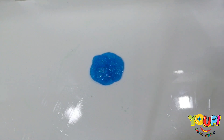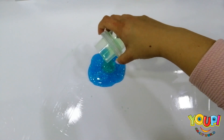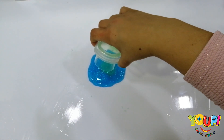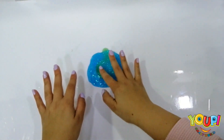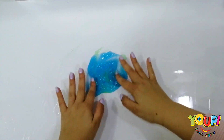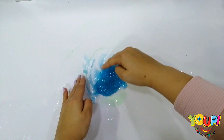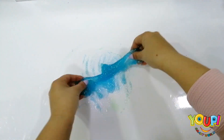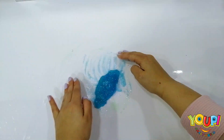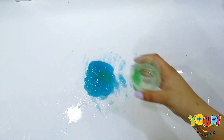I think that's enough. Now we need to add some dishwashing soap. I'm using this so that not a lot of soap goes down. Okay, I think that's enough. Let's start mixing — mix, mix, mix, mix. Do you think we need more dishwashing soap? I love the color! Wow, I think I'm going to add a bit more. Yeah, that's enough.